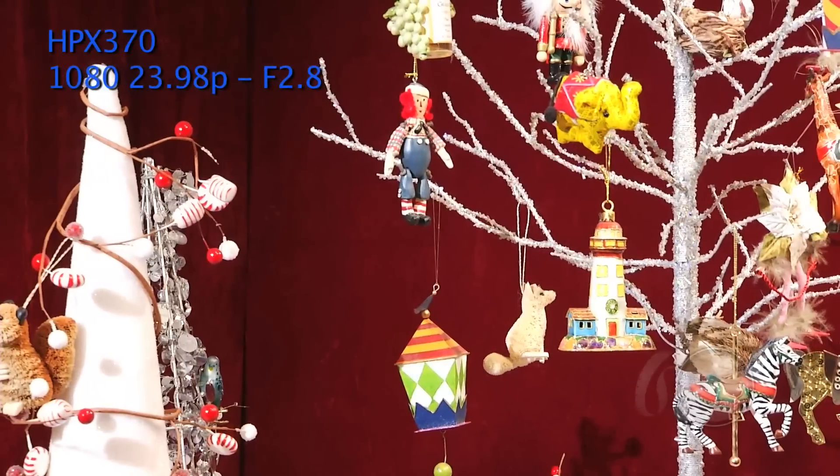Next we checked out skew. Skew is the effect you get when you pan really quickly with a CMOS sensor that has a rolling shutter — you get that warp and wobble effect. Here's the HPX300 with a quick pan and we get a lot of skew. Next we have the 370 — quick pan there — and not as much. Reduced skew overall, and you can see right away that it's been reduced significantly. The 370 is doing better in that regard as well.